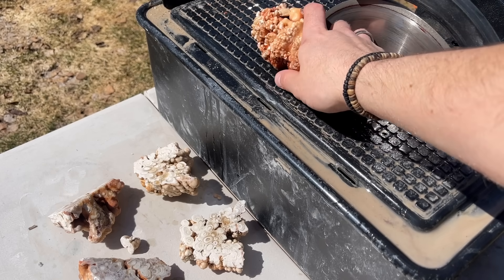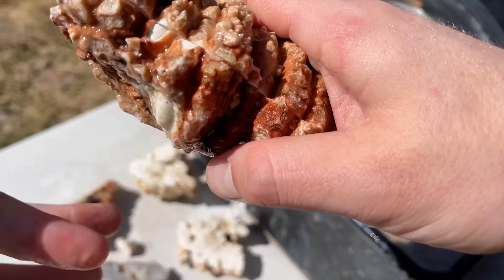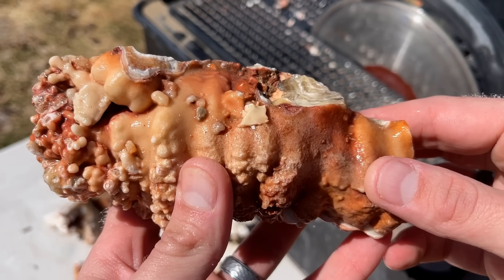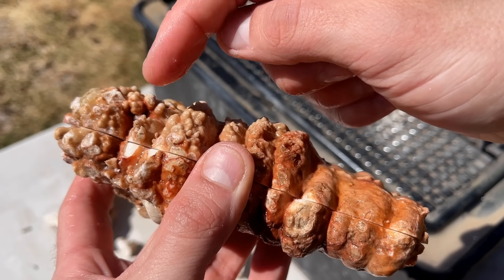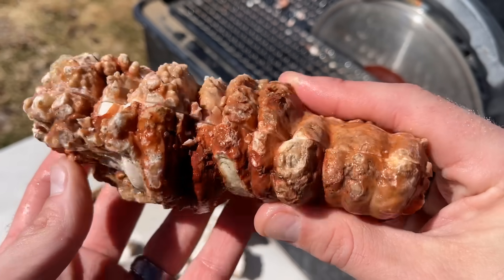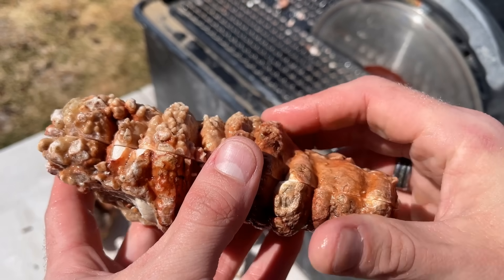I would be lying if I didn't say I was nervous for that cut. I was just nervous every time that it would start cracking — crack, crack, crack — but it was a solid cut. We got a perfect cut right down the middle exactly where I wanted it. So I'm very, very pleased.